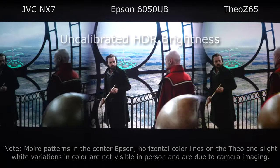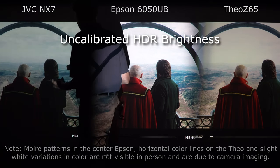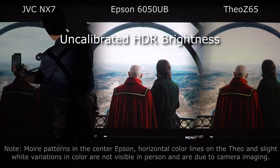We've now taken the projectors out of their calibrated mode and put them in their very brightest HDR mode. The JVC has removed their filter and is in their highest brightness mode called HDR, which takes the filter from the 2020 out. The Epson is in its bright cinema mode and the Theo Z65 is in its brightest mode. They're still good pictures — much brighter if you needed that extra brightness, such as for a larger screen where you're not as concerned with fine calibration in terms of D65 and shadow detail.